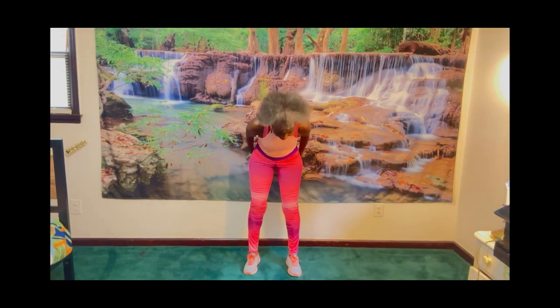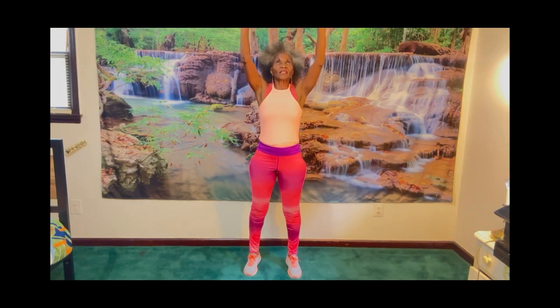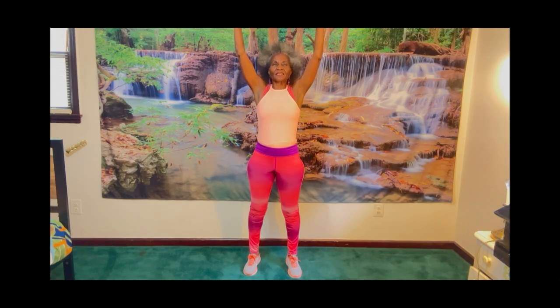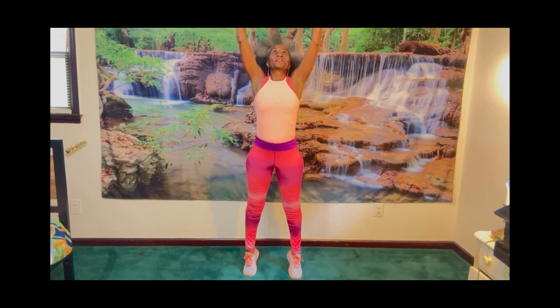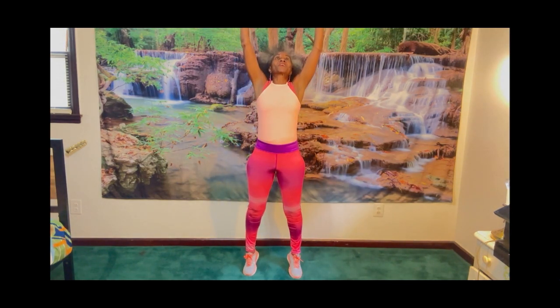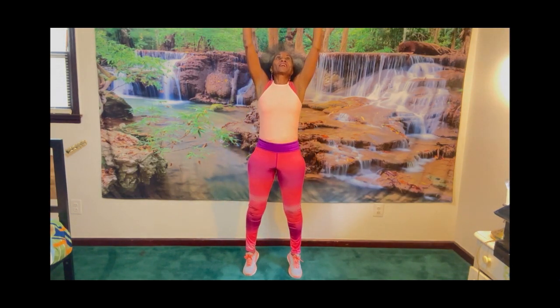As you go down, you lower your feet and you put your hands as far behind you as you can. You come back up and down again. So we're going to do this for one minute. Let's get started. Reach for the sky on your toes and down. Reach for the sky on your toes and down. Very simple exercise.